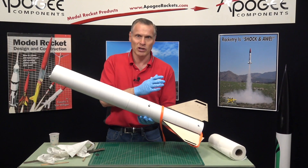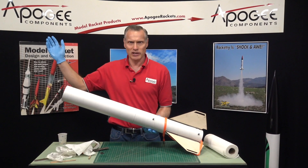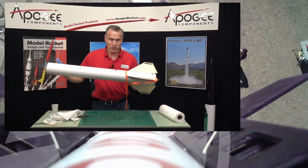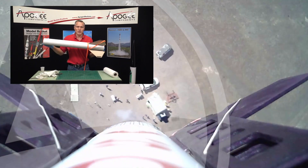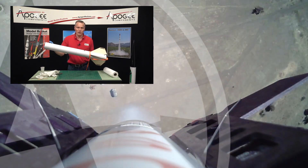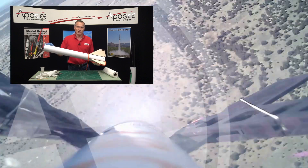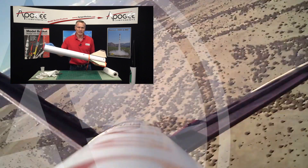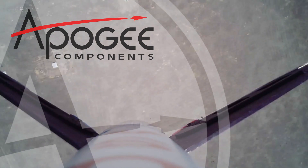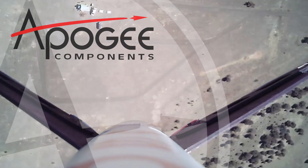We just have to put in the parachute protector, the parachute, and the nose cone, then paint the thing and we're done. This is the Apogee Zephyr — it's a great high power rocket kit. I'm sure you're going to love it. Thanks for watching this video. My name again is Tim Van Milligan and you're watching the Apogee Rocketry Workshop. We'll see you next time.